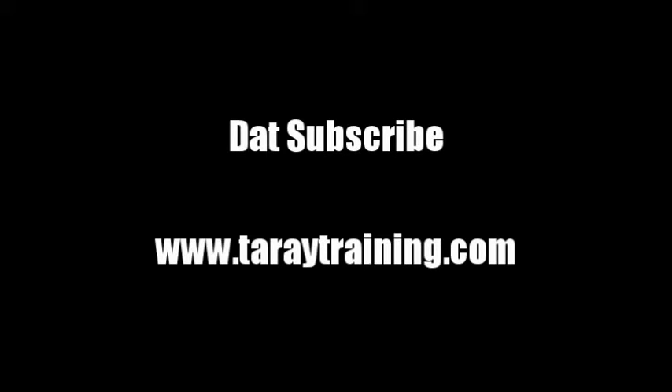So that's the week. Didn't really hit the lifts I wanted to, but still happy with the outcome. Thanks for watching and don't forget to subscribe.